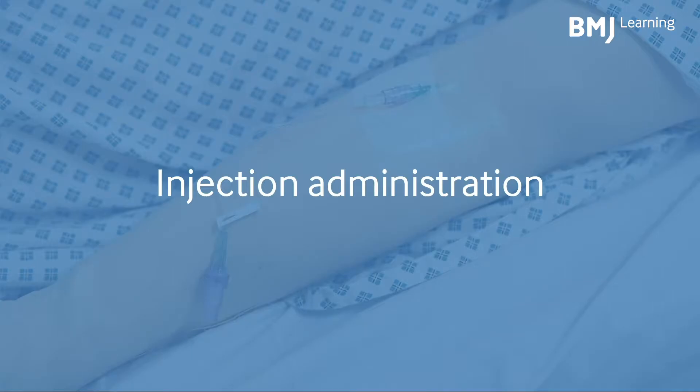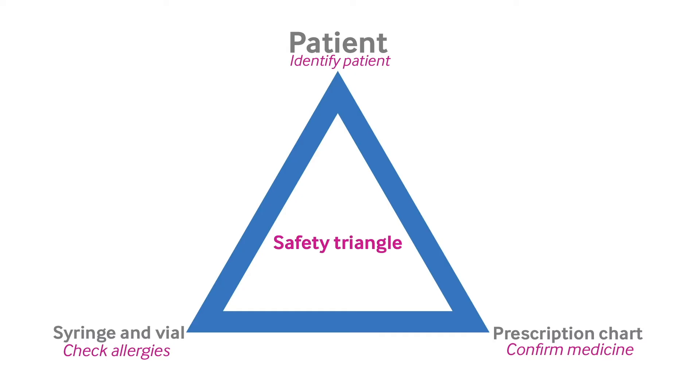Injection administration. Ensure you have the correct medicine, dose and patient. This is the safety triangle. The safety triangle is a memory aid to ensure that the drug, prescription chart and patient's identification and allergies are accurately cross-checked against each other to reduce administration errors.